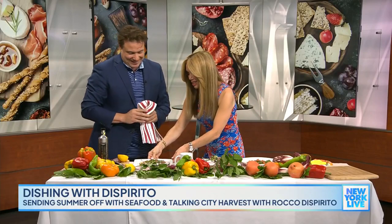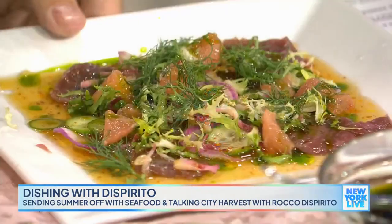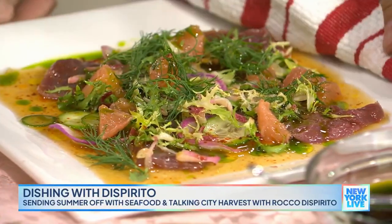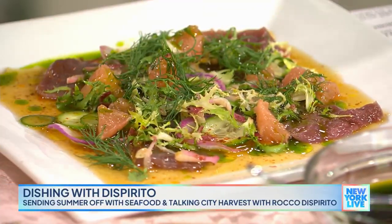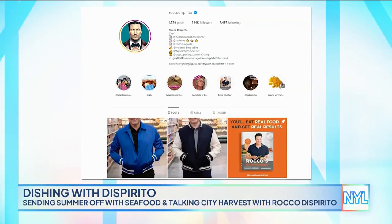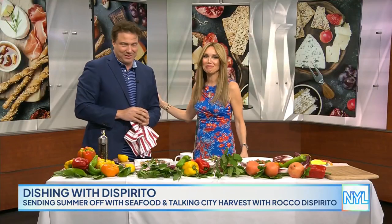You made a delicious dish for us. You can head to cityharvest.org for more info on Hunger Action Month, and be sure to follow Rocco at Rocco Dispirito for everything he's got going on. Thank you so much. Always great to see you too.